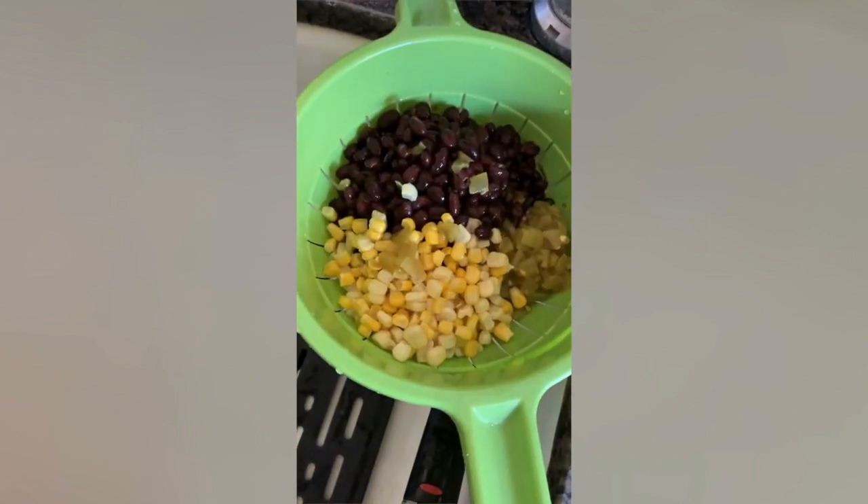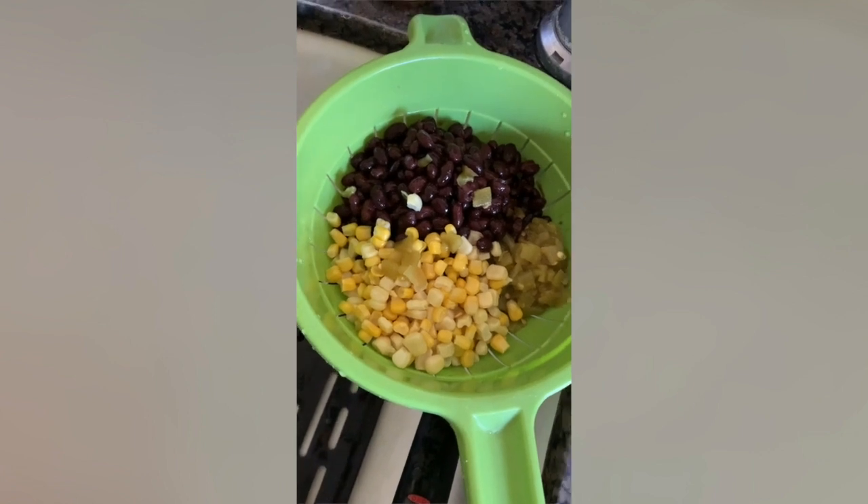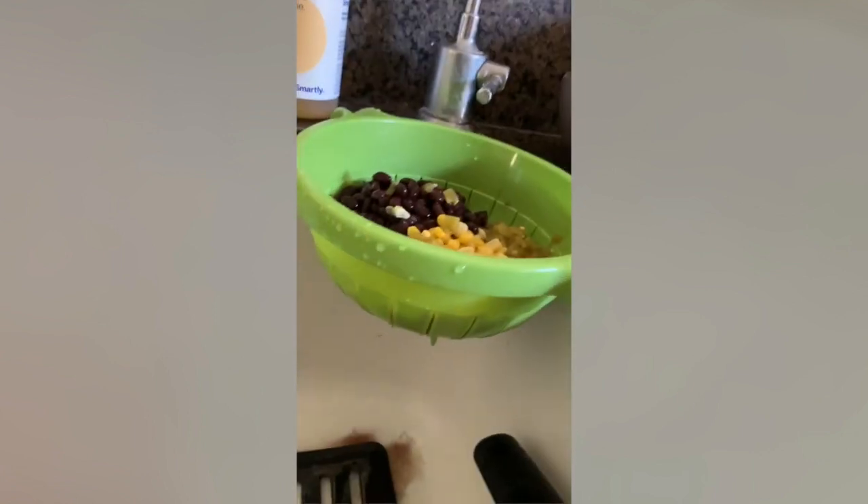There's more right here, and corn tortillas. First thing you guys need to do is drain your filling for the taquitos, so I'm going to pour my black beans, my green chilies, and my corn into the strainer, and I'm letting that drain so it doesn't make the taquitos soggy.